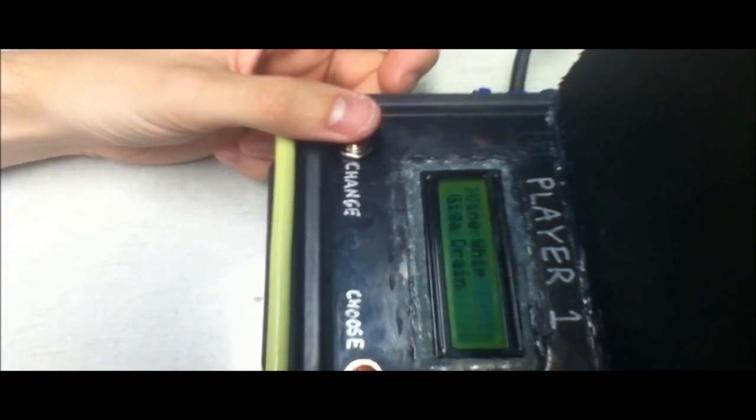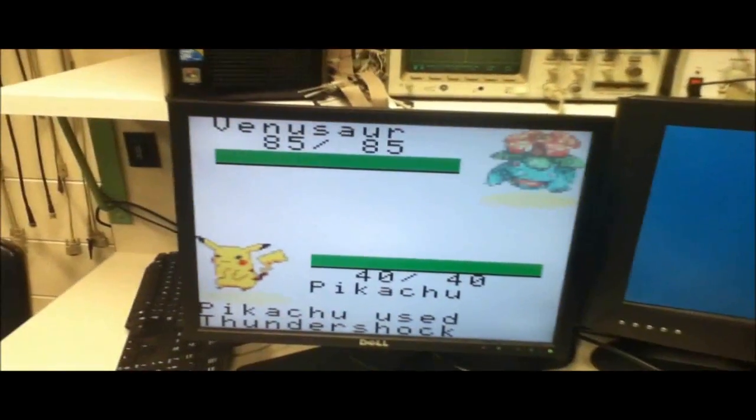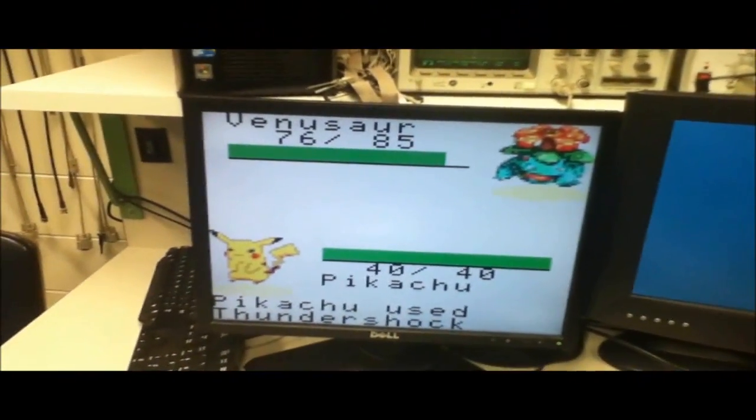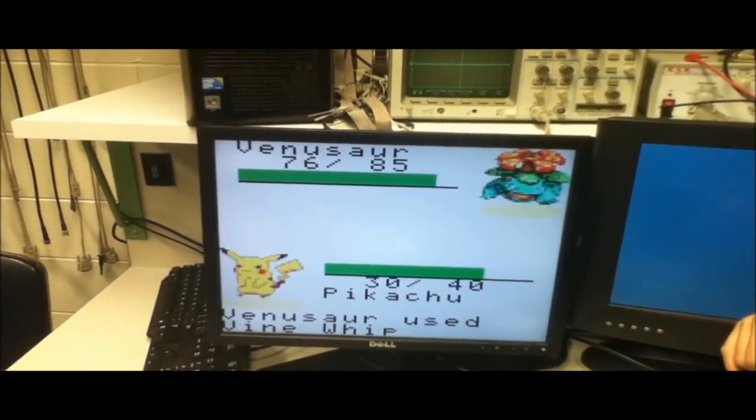The LCDs now display a list of the available attacks a player can use against their opponent. We have also implemented counters — some attacks are far more effective against different types of opposing Pokemon than others.